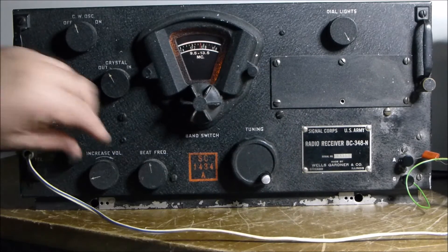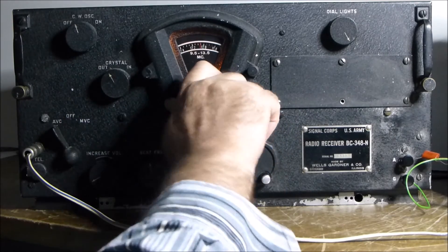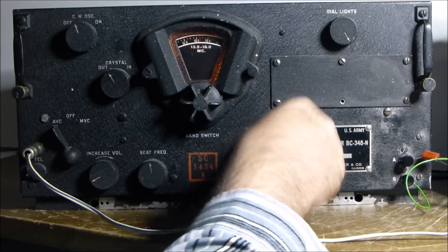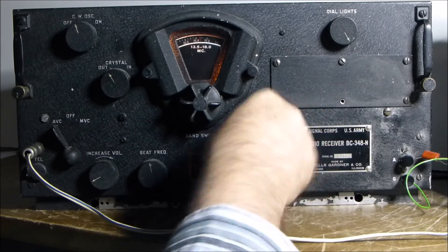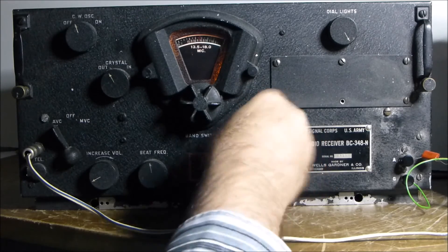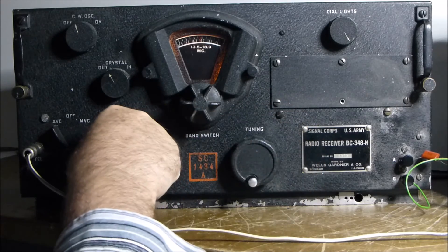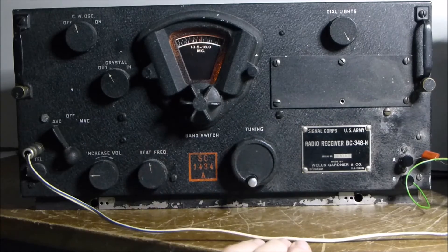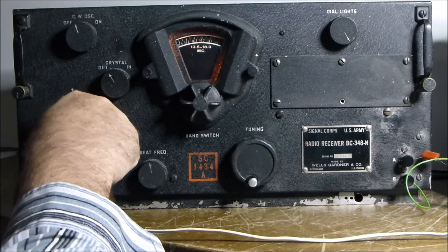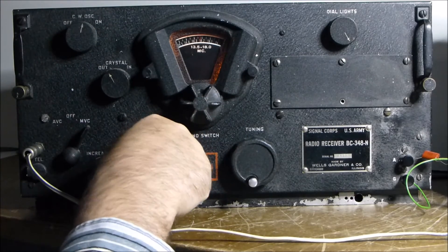We'll just try one of the 20 meter bands. The band selection is done by the central dial here — this gives you your highest band. For this mode we tend to need the BFO on, and we'll turn the AGC off. Switch it across to manual, BFO on, BFO slightly offset.